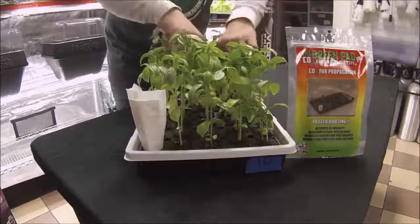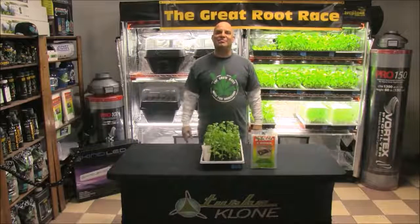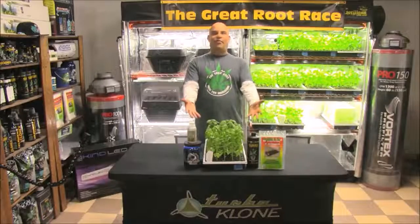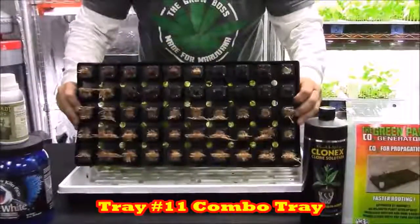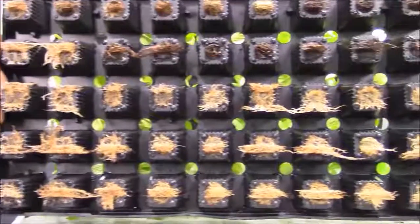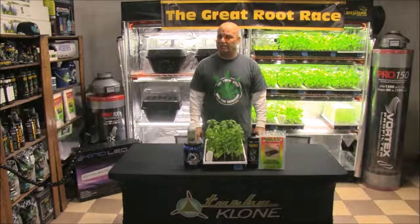What if we did one tray using Great White microbes with Mycochum, Roots by Humboldt Nutrient, Clonex solution, and CO2 from the Green Pad Junior CO2 generator? That's exactly what I did in tray eleven — we added Great White for the roots, Clonex solution for food, Roots by Humboldt Nutrient for the rooting hormone, and a Green Pad Junior for CO2. Just look at those beauties and check out those roots. If I had to pick one tray as the winner of the Great Root Race, it would definitely be tray eleven — the combo tray. Not only did it have big roots, but the plants and stalks were also the thickest.